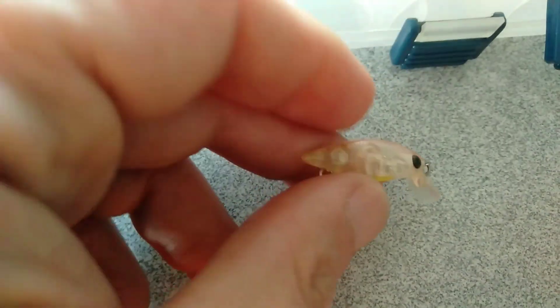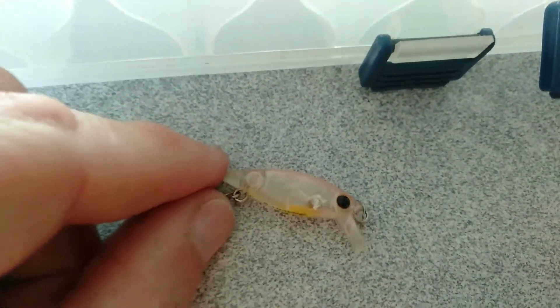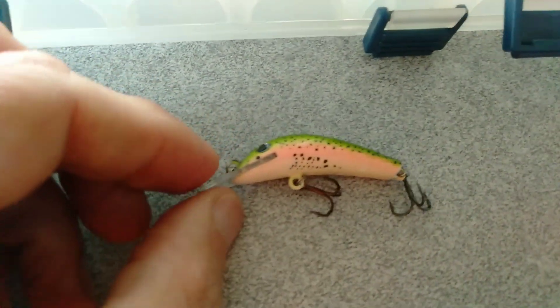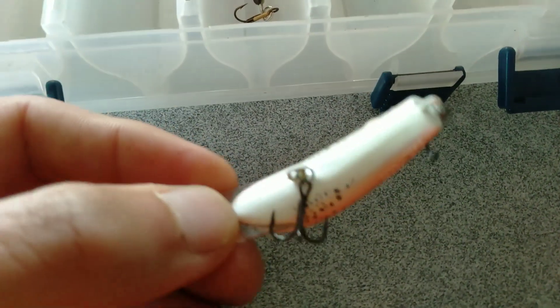A little snacky S Pond Master that imitates a prawn or shrimp — haven't really thrown that one, it's getting a bit rusty. It was really good on the bass a few years ago. When I hit heavy brush and it's a bit deeper, I throw the Stump Jumper.